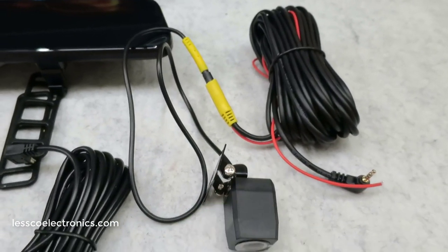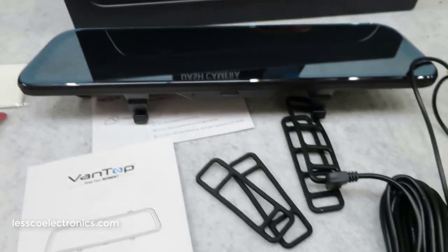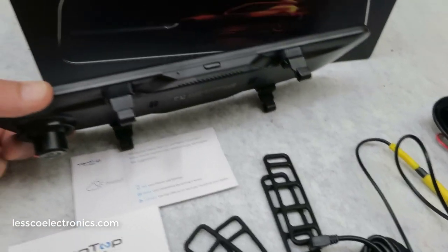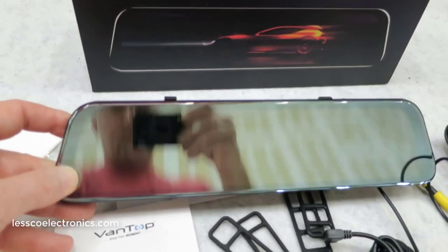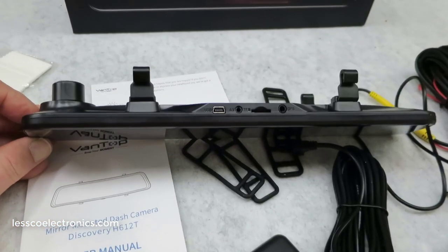There's a 23-foot cord on the rear view camera, which is pretty ample. And it looks real nice — it's real thin, not ugly and obtrusive like a lot of stuff you used to see. Technology is just getting so good now that everything looks good.